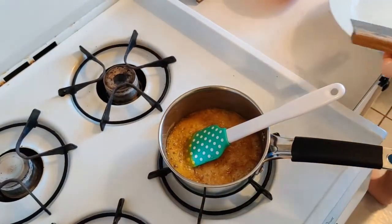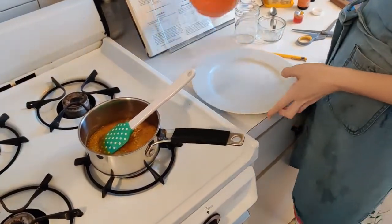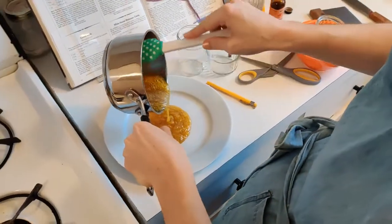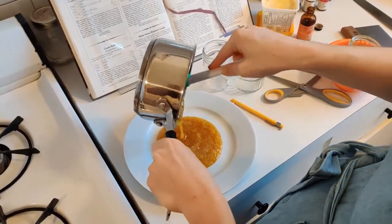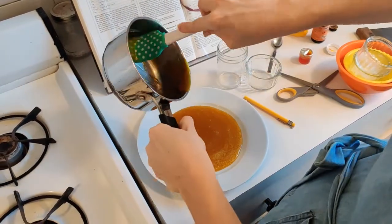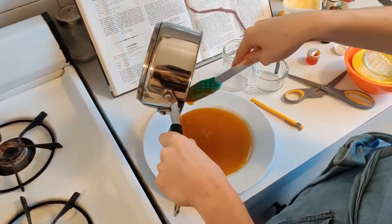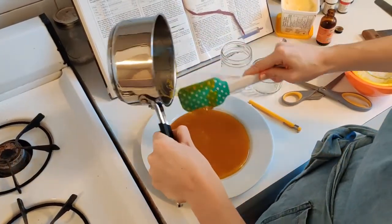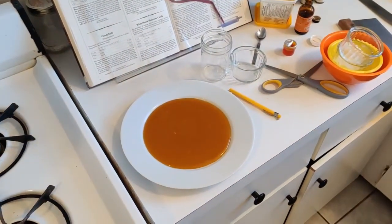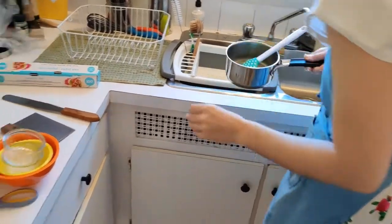Now I'm going to take my candy and put it onto this plate. Remember, the plate has butter on it so the candy won't stick. I'm going to get as much of the candy out of the pan as I can, and then to make cleanup easier, I'm going to immediately put some water into the pot so the candy doesn't get too hard.